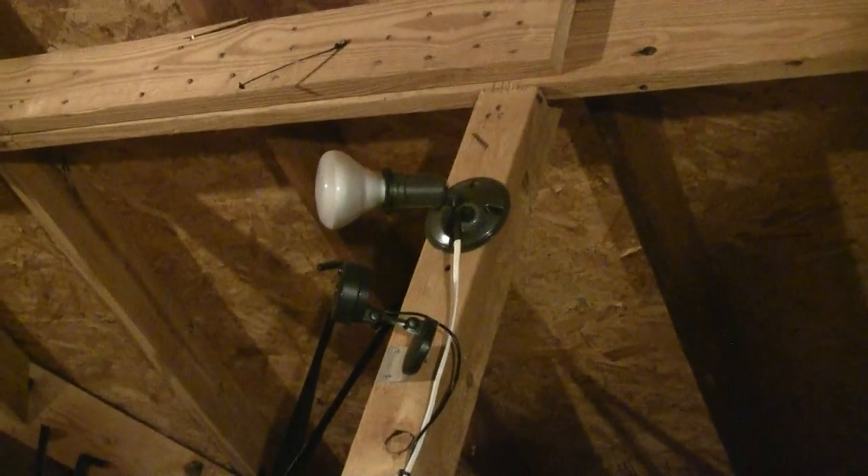Over here is a light that I can remotely turn on, and a camera to keep an eye on the rotating antennas — which direction, in fact, they are pointed.